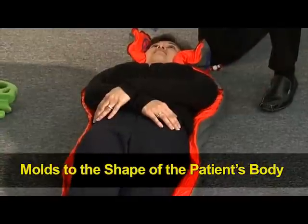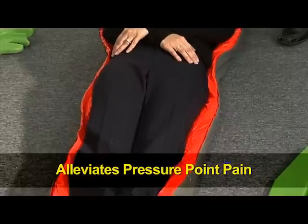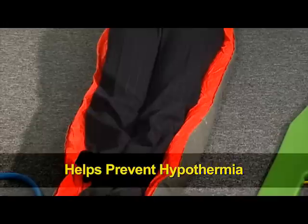It's the only thing out there that basically is going to be able to immobilize without applying unnecessary circumferential pressure. And that's the issue where the physicians and the trauma docs really like it because it doesn't basically cause any more vessel damage or nerve damage.